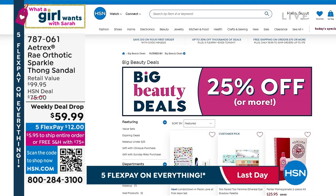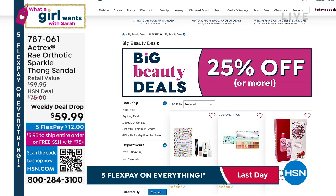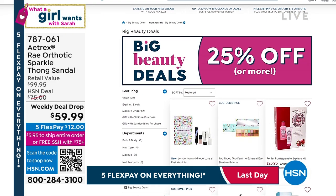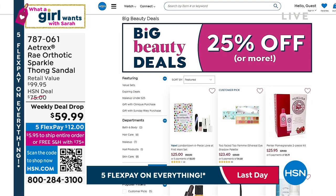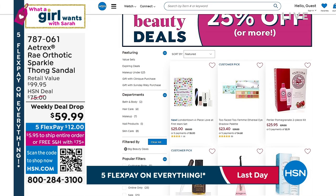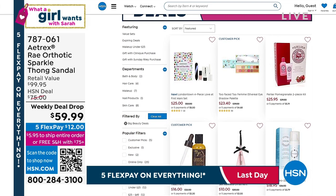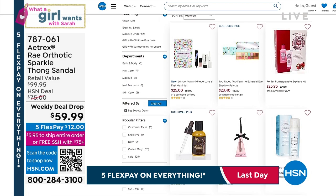It's Tuesday night — it's What a Girl Wants. Lisa is here, Yvette is here, Tracy, Cheryl, Carolyn — jump online. Tell us hello and we'll get you in on all kinds of great beauty deals. You can go online to see all of our beauty deals there as well. And that is also on five flex pay.